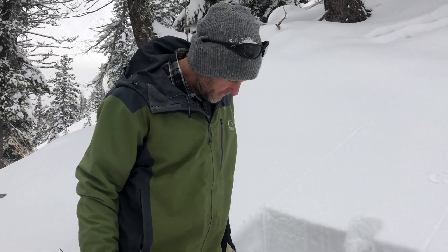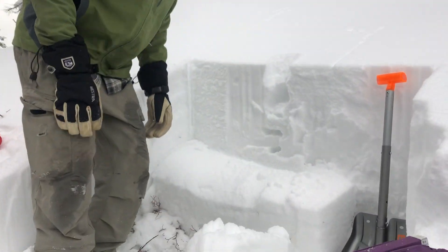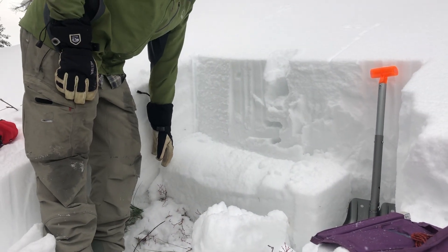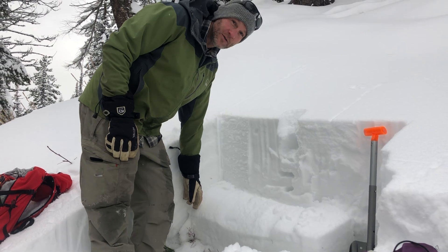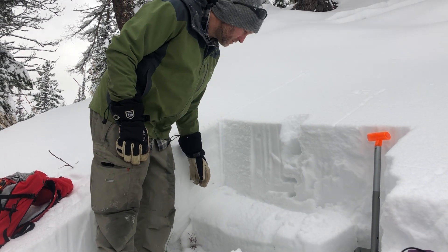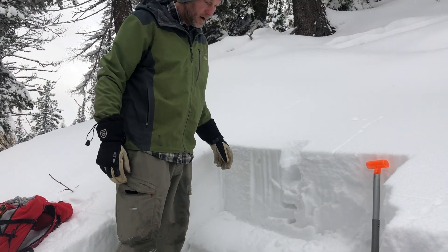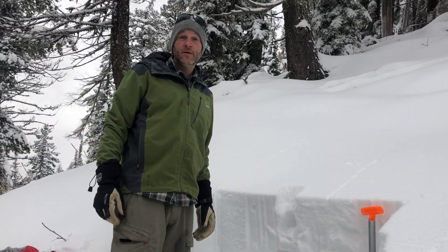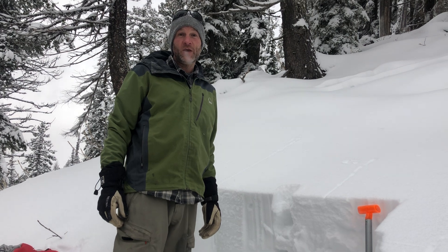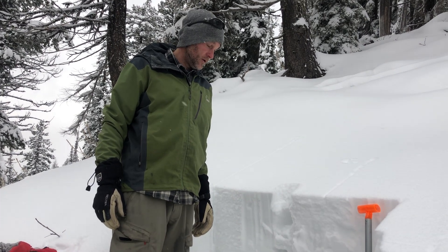We've got about 65 centimeters of base here. On the bottom is crusts and facets, up to about 20 centimeters. Above that we have a mix of facets, new snow, and graupel. We had a failure — ECT 23 — that propagated all the way through.